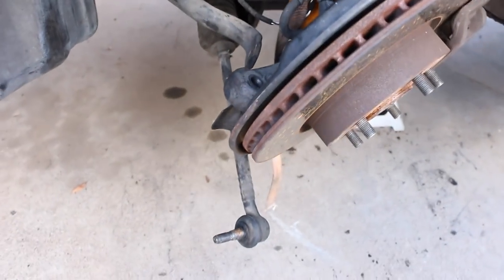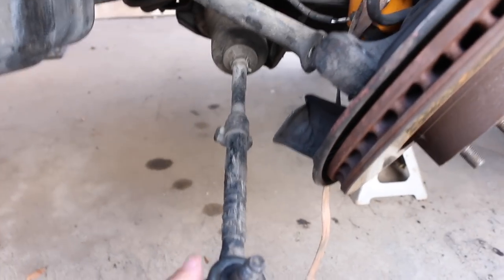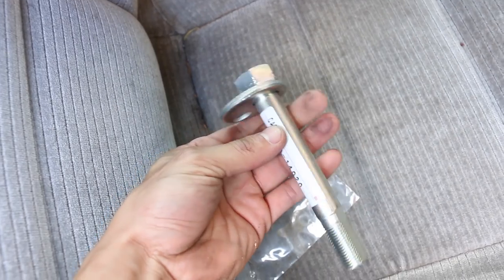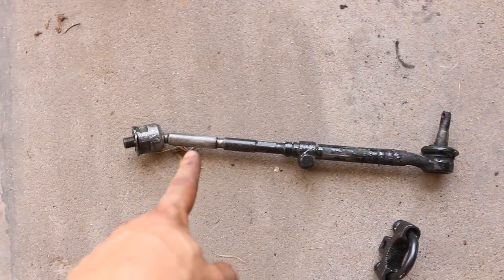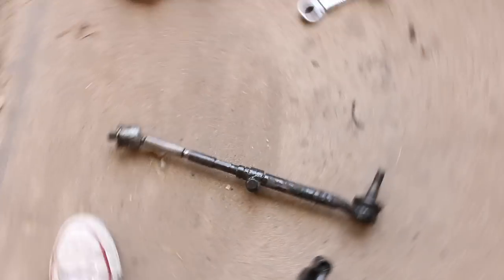My lower and upper control arms are at the machine shop right now getting the bushings pressed in. In the meantime I'm gonna change my inner and outer tie rods. Since I can no longer use the driver's side caster bolt, I did go to Toyota and got a brand new caster bolt - which pretty much costs an arm and a leg. One tip: you may want to leave your outer tie rod connected to your old inner tie rod so you have an idea of how long your new one needs to be, so your alignment isn't too far off.